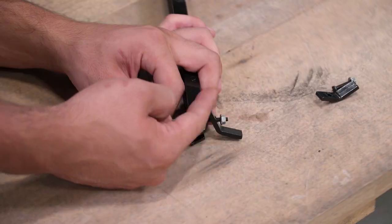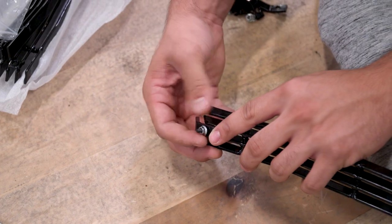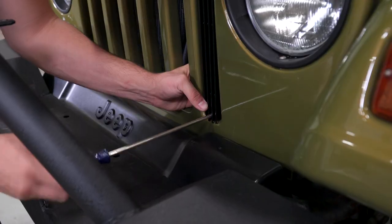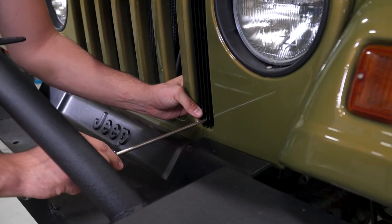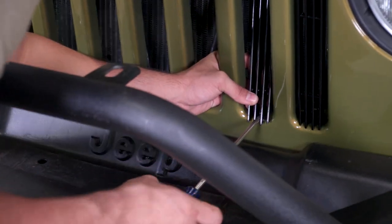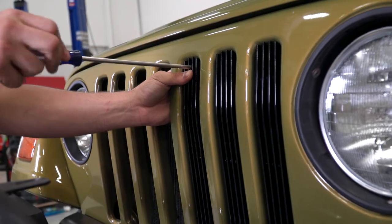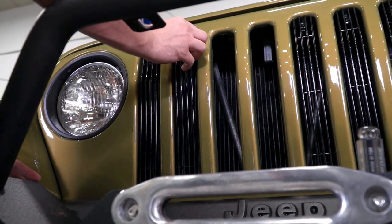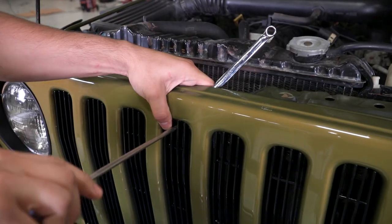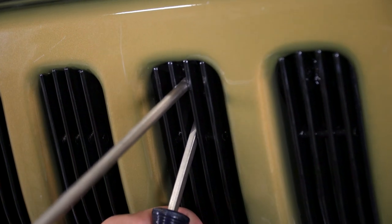I'd recommend loosely installing the hardware while the inserts are off of the Jeep. Then, starting at one side of the grille, tighten the lower hardware assembly and put the bottom of the insert in the grille first, pushing in the top. Then you can reach through the grille opening to flip the mounting tab over the factory grille and tighten it down with a Phillips head screwdriver and a 7-millimeter socket or wrench. I would recommend doing all six inserts on the outside and saving the center grille opening for last for the best accessibility. For the last grille insert, tighten the lower hardware, place it into the grille opening, and reach through the hole in the radiator support to flip the mounting tab into position. Then you can tighten everything down to complete the install.